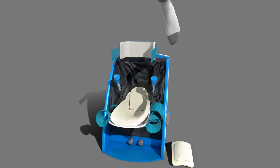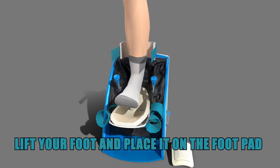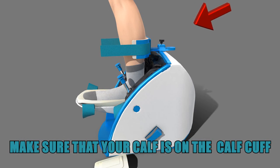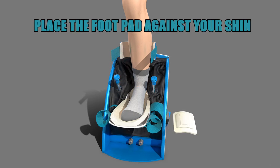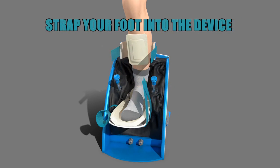Once we have the Velcro straps undone, we can now position our foot into the device. Lift up your foot and place the foot against the foot pad of the device. Make sure that the back of your calf is against the calf cuff. Place the foot cover on top of your foot and then use the blue straps to wrap around the foot and foot cover.